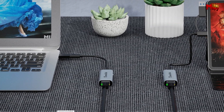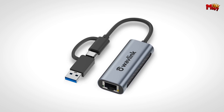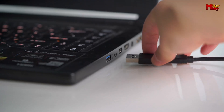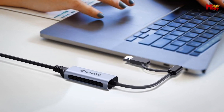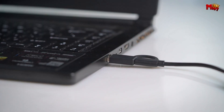Let's be honest, no one likes dealing with overheating tech. Whether you're working from home, traveling for business, or just streaming your favorite shows, the Wavlink Ethernet adapter is your perfect companion. It's lightweight and portable, so you can take it anywhere with ease. And with its sleek and compact design, it fits seamlessly into any setup.